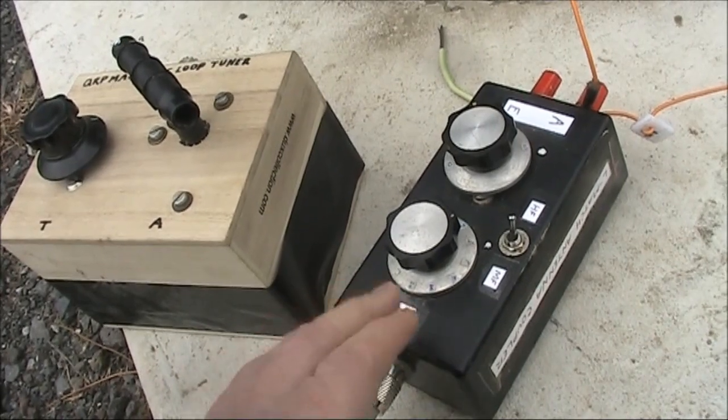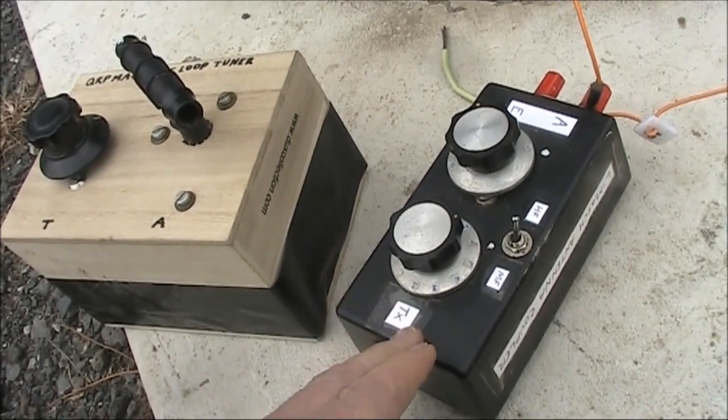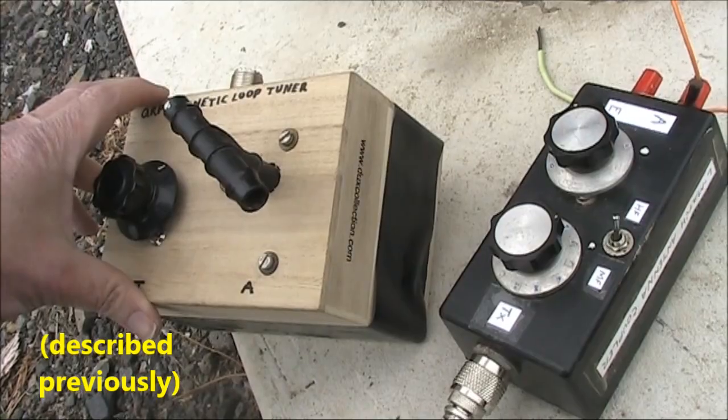Just in case you're wondering, I couldn't get this L-match to operate on 160m with the 20m perimeter feed loop. For 160m, I had to use the magnetic loop tuner.